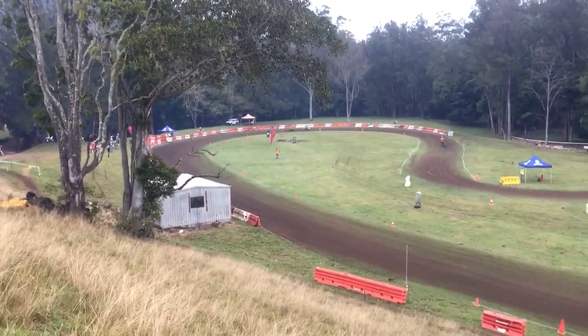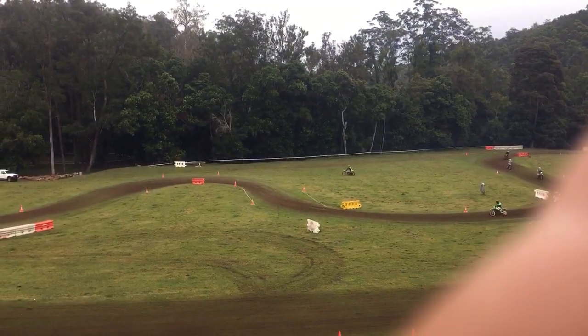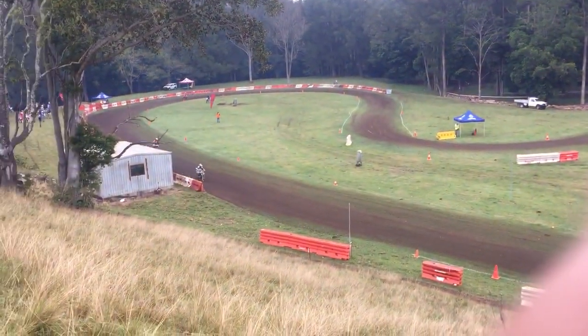This is not a bad looking flat track ring. It looks like I was actually pushing the Harley over there. I'm trying to adjust it.